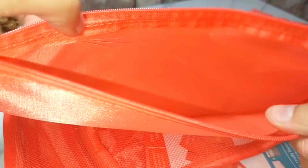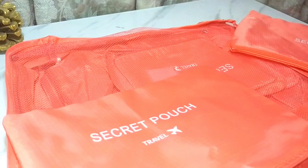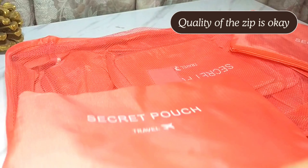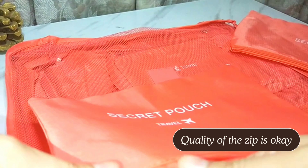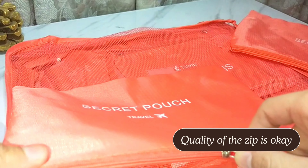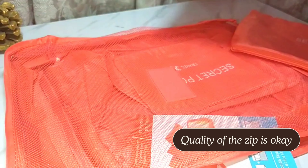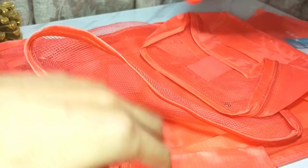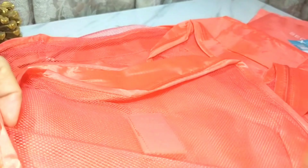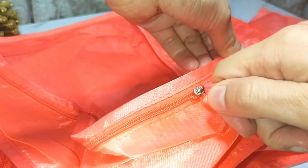I can see the large and medium sizes. Look at the small one — it is very small. The zip quality is quite low; this zip is not that good quality at all.